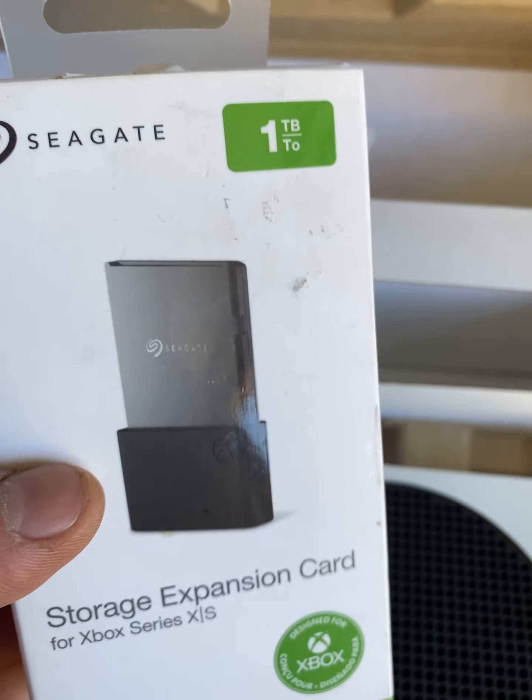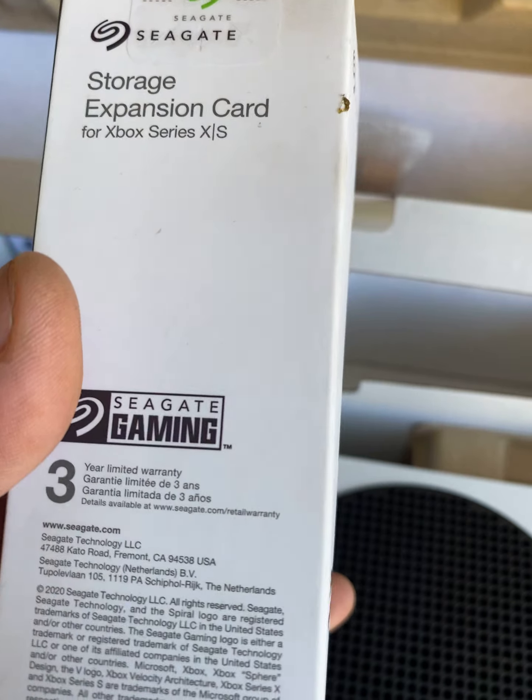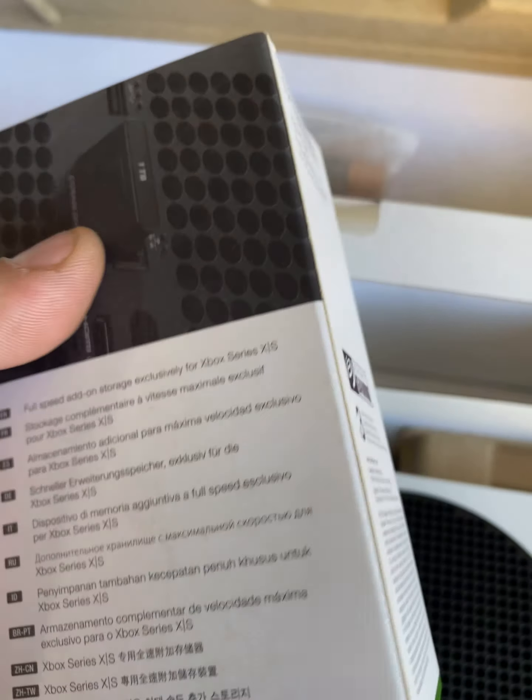That's pretty much all that's in the box. Going over the expansion pack — this expansion pack was around an extra 200 bucks, but it's all going to be worth it.